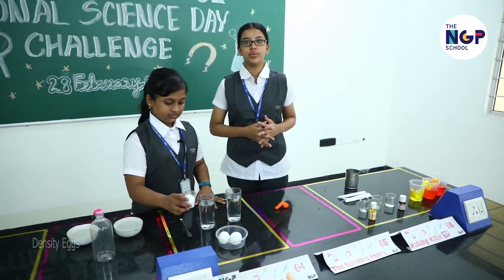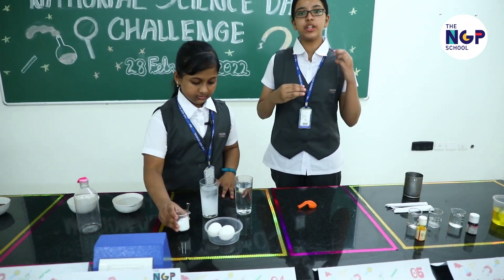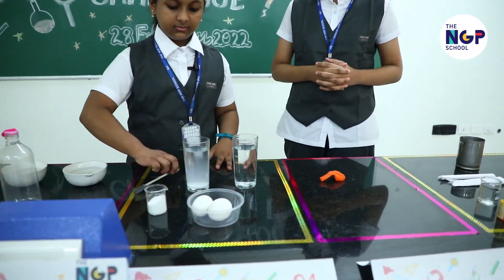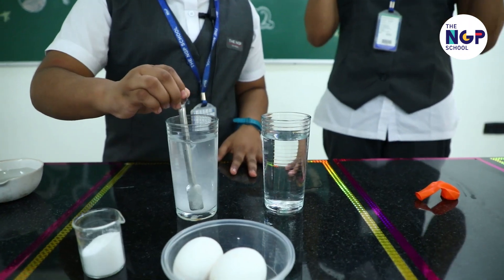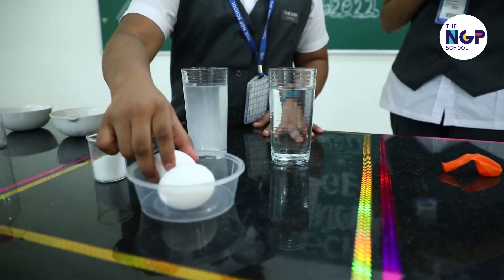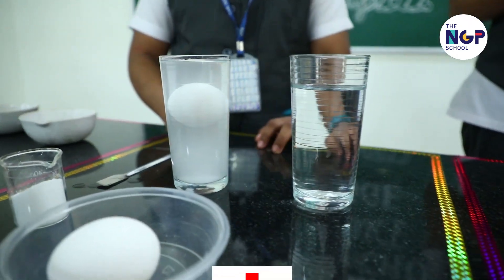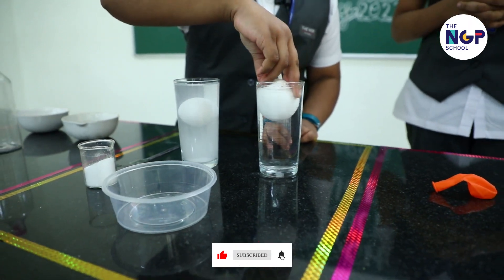You know that things sink or float when placed in water according to their density. But do you think it's possible to make eggs sink as well as float in water? Yes. Here is a demonstration where you can observe the egg float in water when salt is added, but it does not float in plain water without salt.